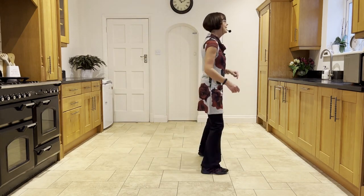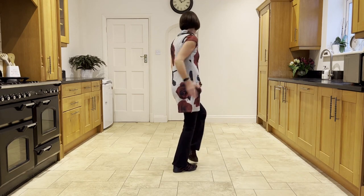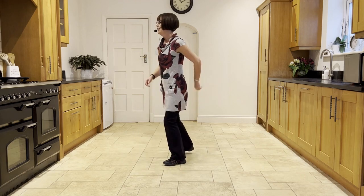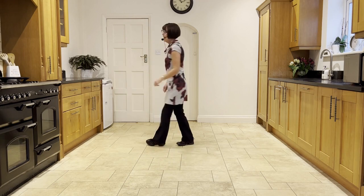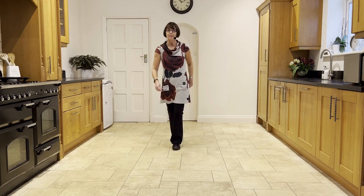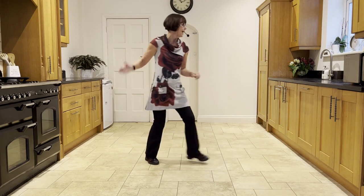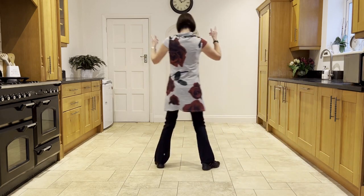Out, out. Flick, step, flick, step. Behind, quarter turn. Press, twist, twist, kick. Back, touch, step, quarter scuff. Side, behind, side, touch. Side, behind, side, scuff. Cross, rock, side, rock. Cross, rock, side, hold. Cross, rock, side, rock. Cross, back, turn. Scuff, toe, strut. Step, half, pivot. Toe strut, step, half, pivot. Out, out. Flick, step, flick, step. Behind, quarter turn. Press, twist, twist, kick. Back, touch. Step, quarter scuff. Side, behind, side, touch. Side, behind, side, touch. And a restart.